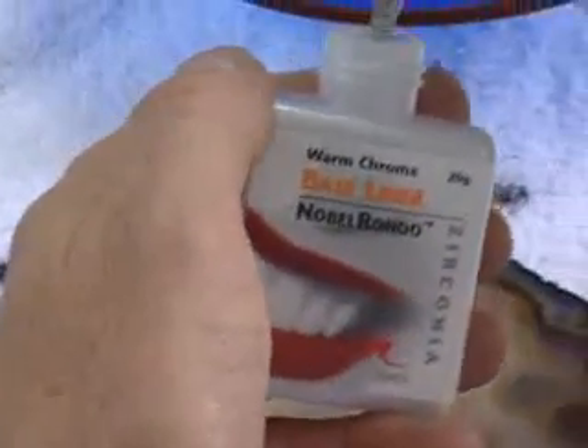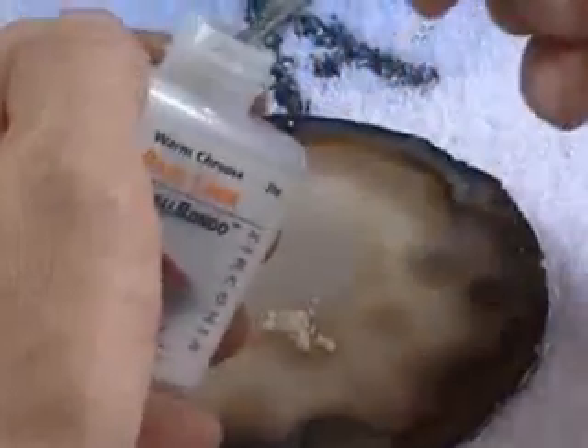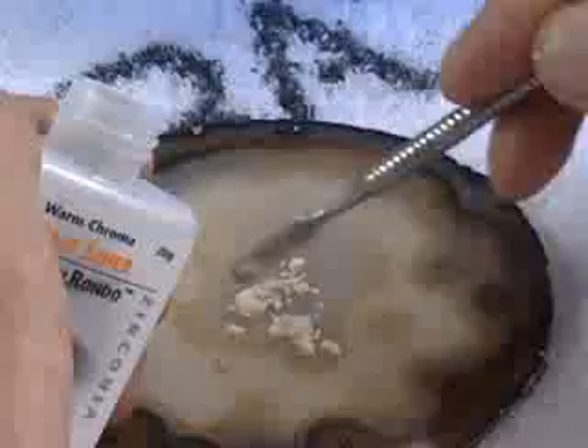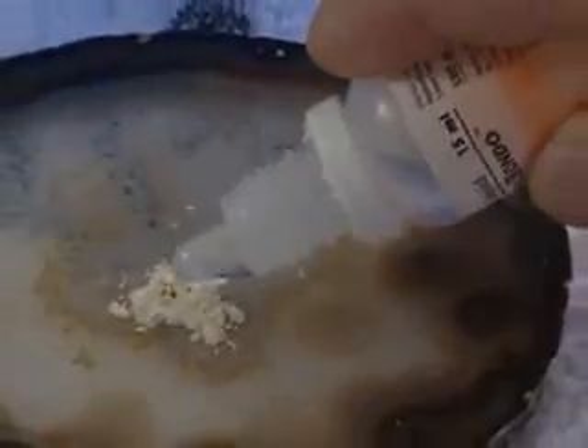Back in the laboratory, the veneering can begin. For individual colouring of the translucent white zirconia substructure, the Nobel Rondo zirconia base liner can be used together with the intensive liner modifiers to provide characterisation.